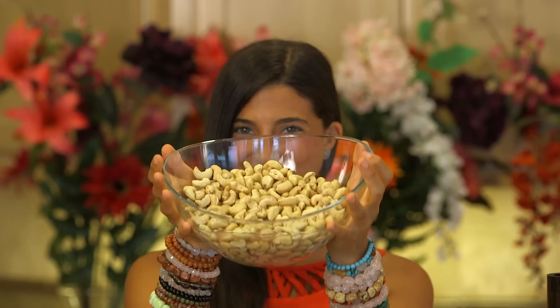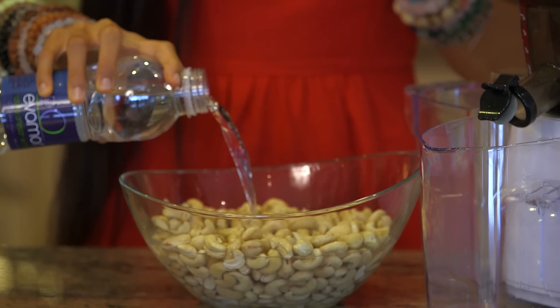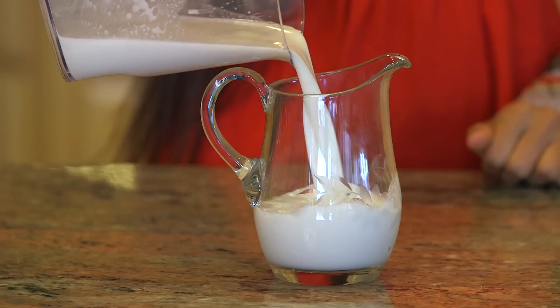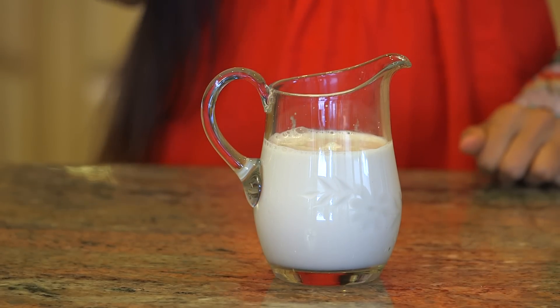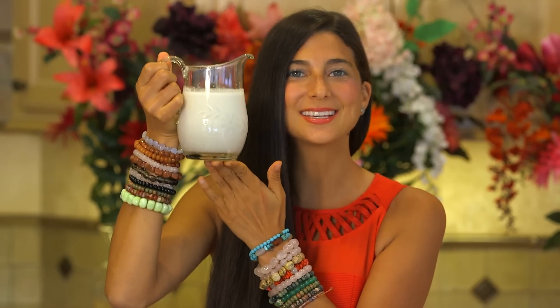For the cashew milk, what I have gone ahead and done is I have soaked my cashews in coconut water, or you can soak them in pure water if you want to do that as well. I am going to take a ladle and simply run it through my juicer and make cashew milk. When you are done, step 2, you will have approximately 1 to 2 cups of fresh and sweet cashew milk.